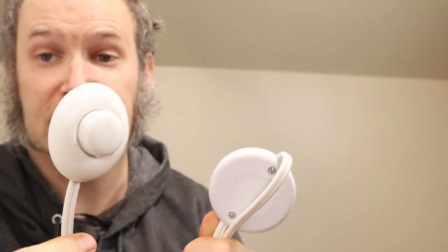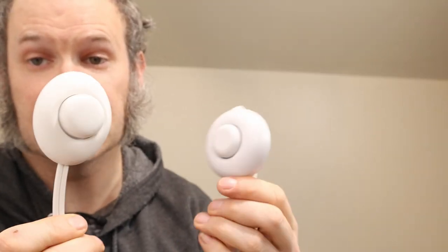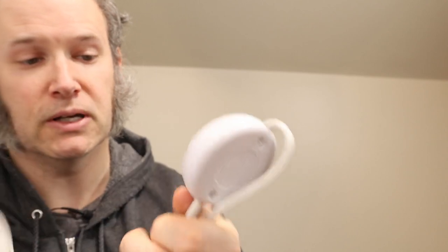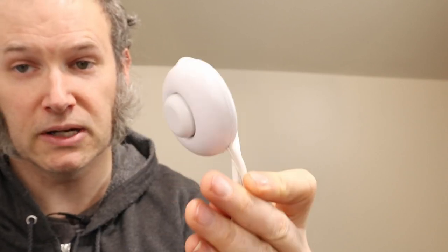I'm going to cut these wires apart and then splice them together in a way that works. When I was looking at these, I found there are two different types of extension foot switches — one has a single wire going into it, and the other has two wires going in and two wires going out. I suspect they're going to be the same, but I'm going to open them up and take a quick look.